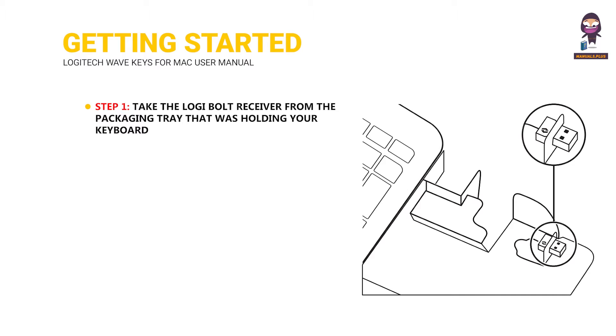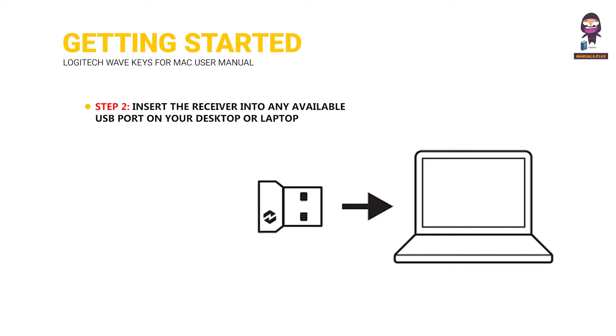Getting started. Step 1: take the Logi Bolt receiver from the packaging tray that was holding your keyboard. Step 2: insert the receiver into any available USB port on your desktop or laptop.